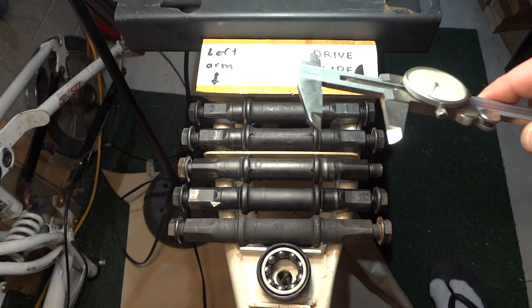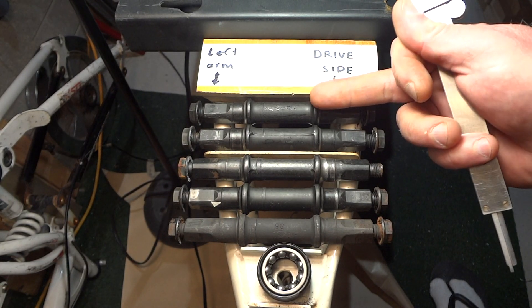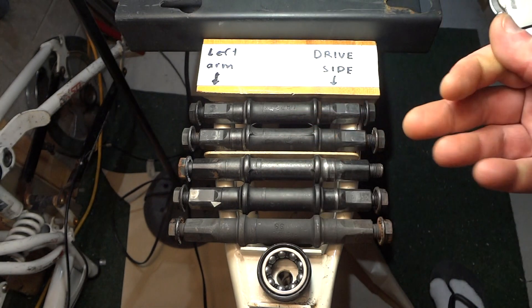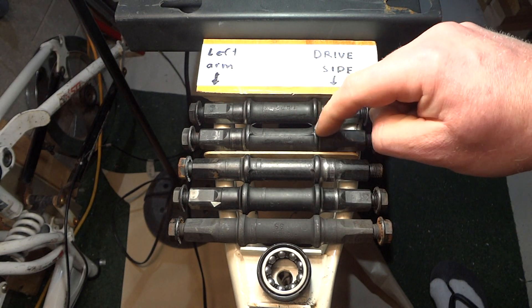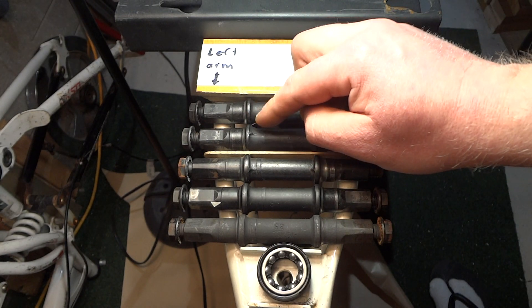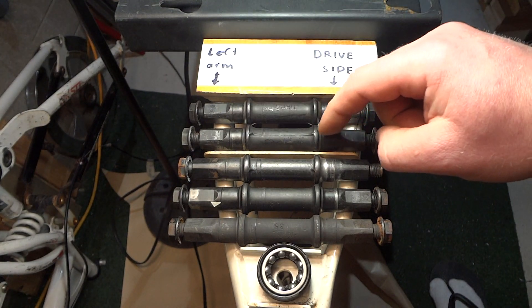So this is the left arm. Also these axles — this one's shorter than this one, and both of these are shorter than these. So you can't just interchange them as easily as you think; you need the right length of axle. Otherwise in the middle, the races look pretty much standard. This one might be a little wider for some reason.